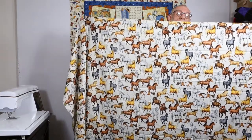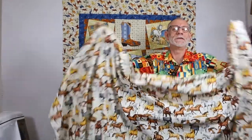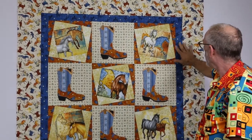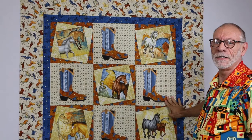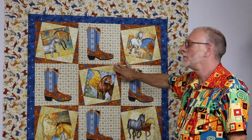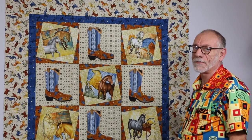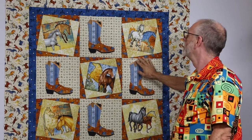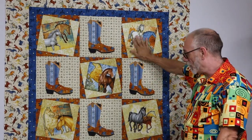Here is the backing fabric — directional horses. I sewed two pieces together and that'll make a nice backing. Tomorrow I'll layer, quilt, and bind as desired — although everybody hates binding, so nobody really desires it. But it's all put together: it's a beautiful horse-lover, cowboy-boot-lover, urban-cowboy quilt, or even just a horse blanket for your horse if you love your horse.